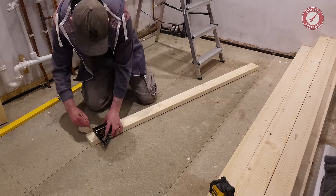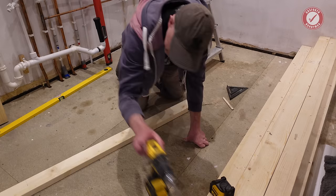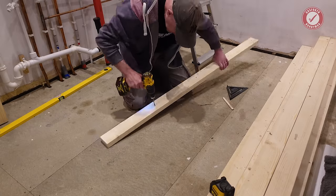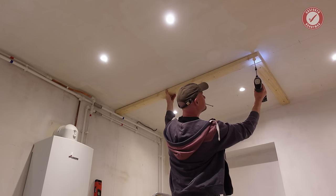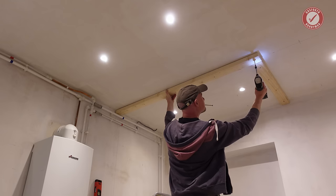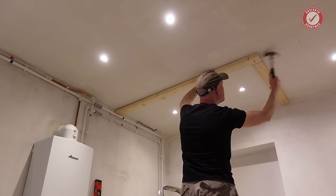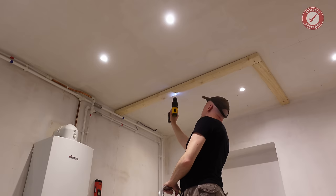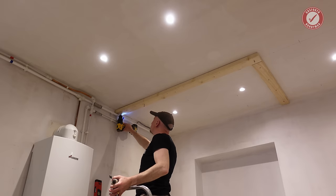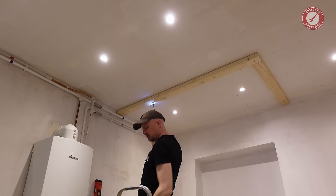I can then drill some clearance holes and mark up through those holes onto the ceiling. I'm just using a couple of temporary fixings while I mark things up. These are only short and don't go all the way through the ceiling. I'm then using a drill just to mark the screw positions. This can be a little bit tricky if you're working by yourself with a long top plate, so you might want to rig up some temporary supports to keep things steady.